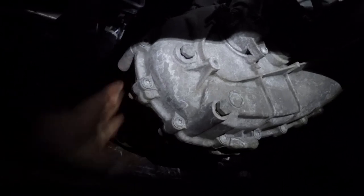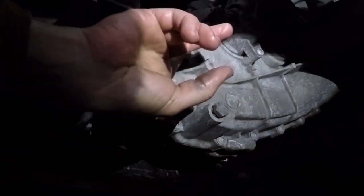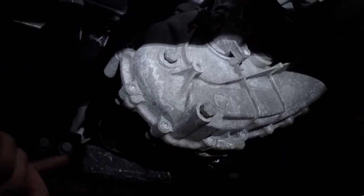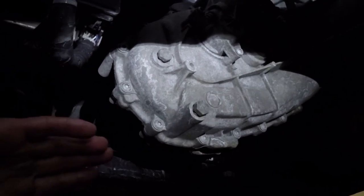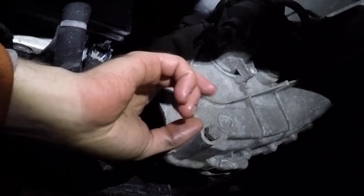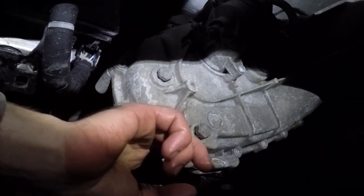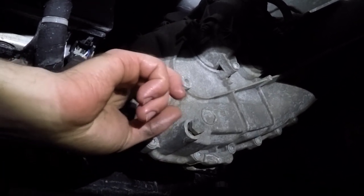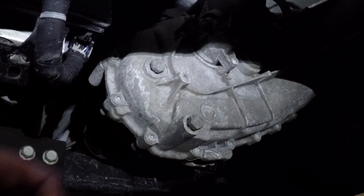Here's our transfer case. You can see we have our drain plug and fill plug right here. These are both 18 millimeter, and what you always want to do whenever working on a differential or anything that has a fill and drain plug — always open the fill plug first. If for some reason it's seized and you go ahead and drain all the fluid out, you're not going to be able to add any new fluid in, so always check your fill plug first.